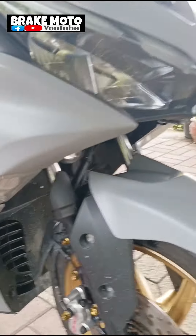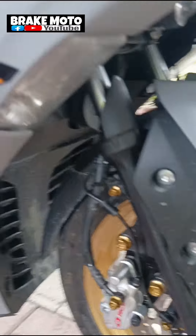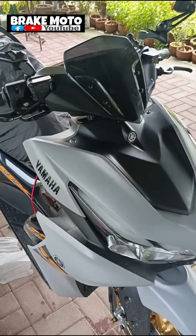Dito sa harap natin is complete set. Kung gusto nyo magpa-disc brake dito sa amin, PM lang kayo sa page natin mga sir. Okay tayo sa inyo mga lodi. Ingat kayo palagi sa daan and ride safe palagi. Brake moto mga lodi.